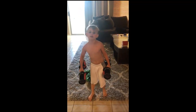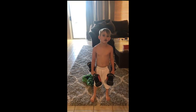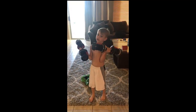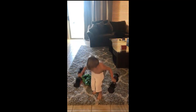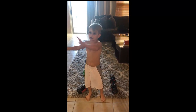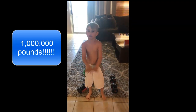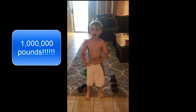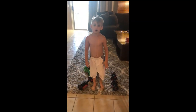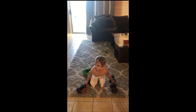Hey guys, I'm back with another video and today I'm going to be doing the top five best ways to work out. If you were a child or a grown-up, you can still lift five pounds or higher — like 10 pounds, 20 pounds, 50 pounds. Let me get right into it.